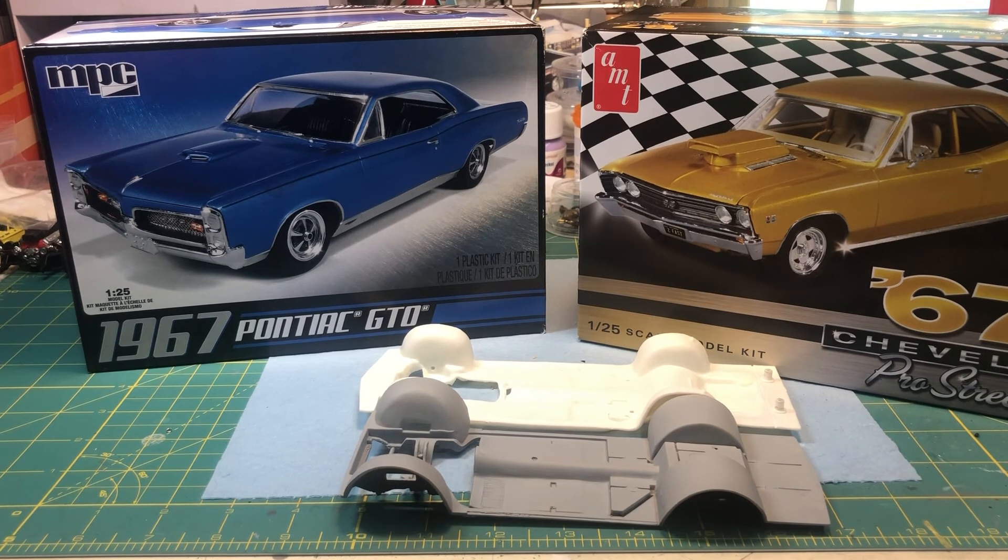Nothing to lose, so we'll try it. Anyway, that's my entry — the 1967 Pontiac GTO. Everybody have a good day, stay safe, make sure you're wearing your masks. Talk to everybody later.